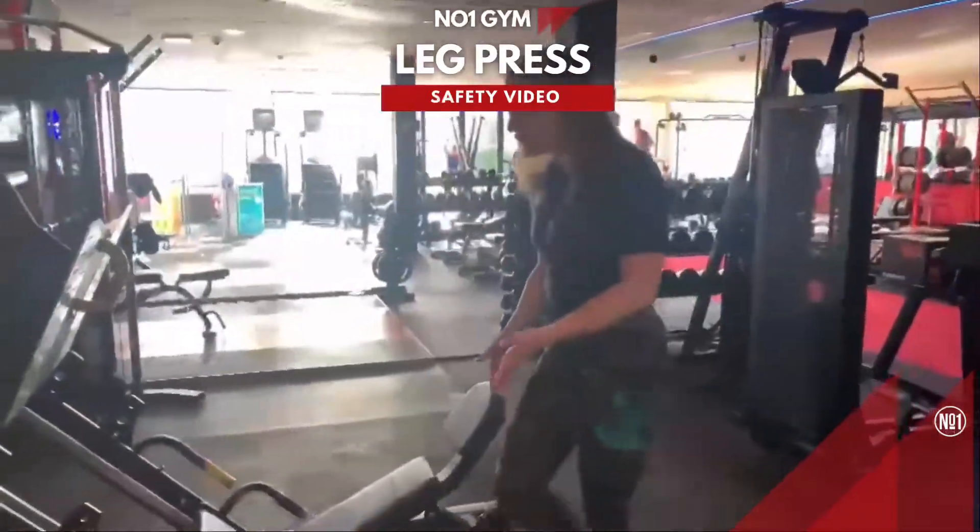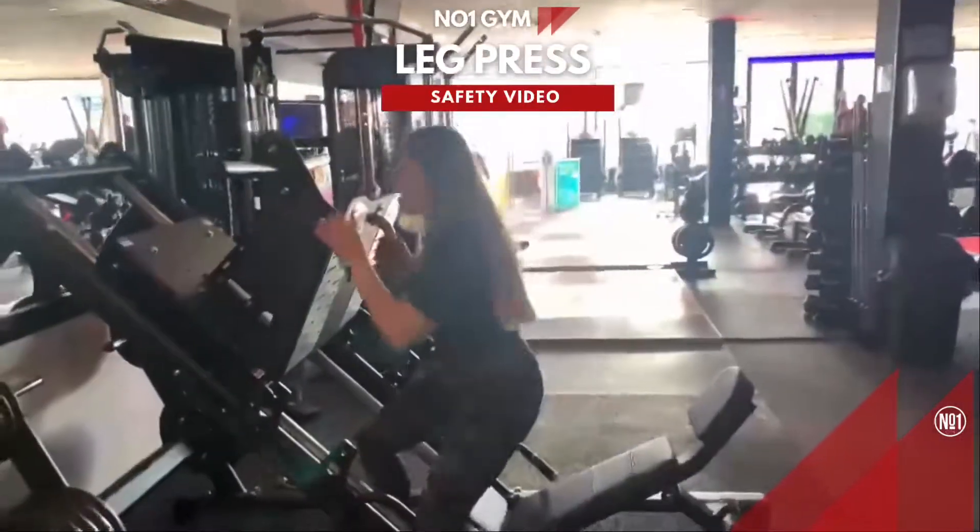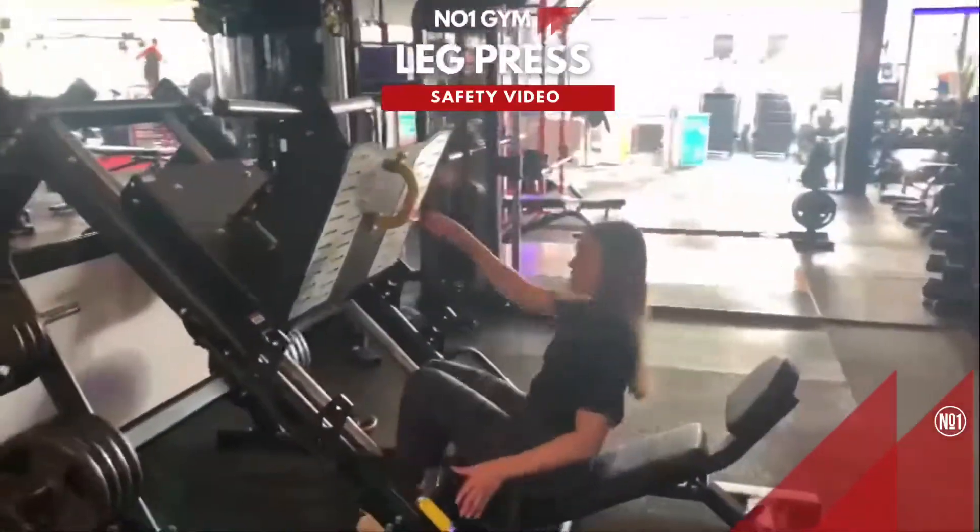Okay, so this is our new leg press that we have in the gym. We want to back a bit of equipment in here, so I'm just going to show you how to use it.